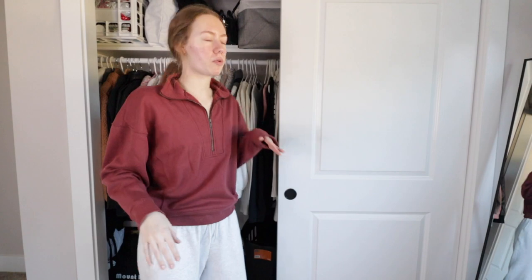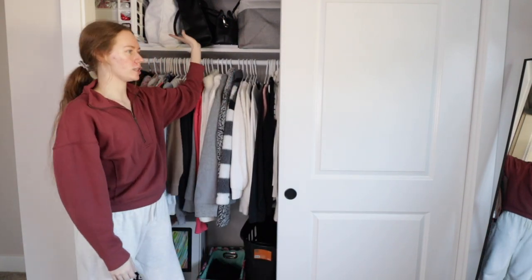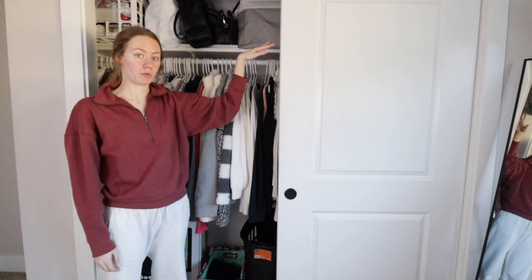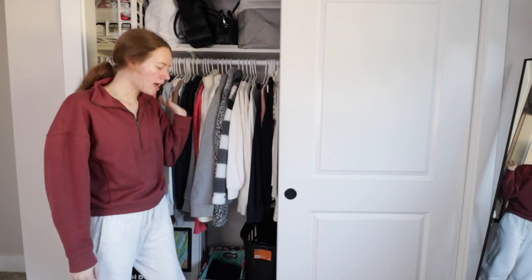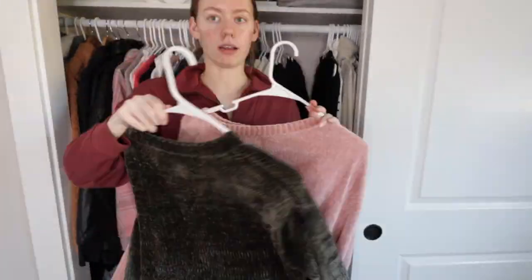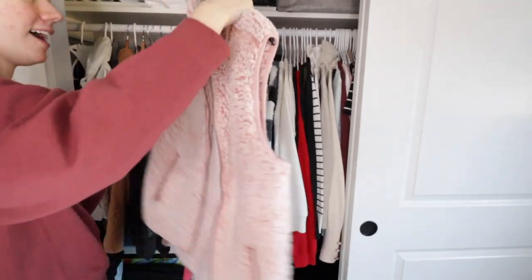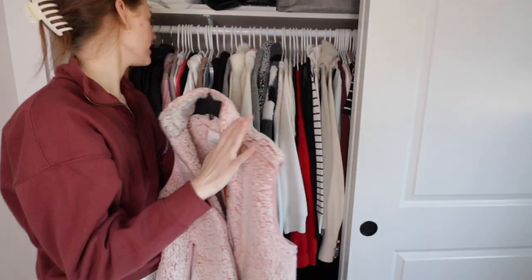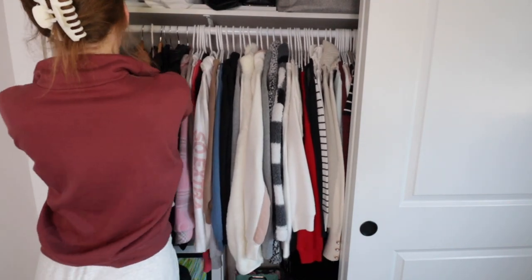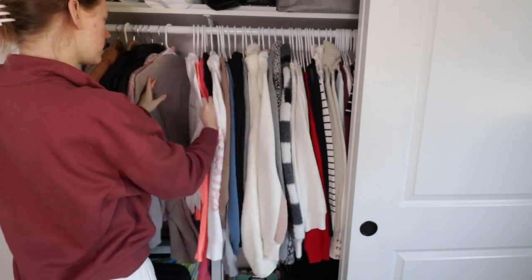Everything else is pretty organized — I just did a closet makeover, so it's all well organized. I'm really just focusing on the clothes aspect, and then I'll go through my dresser drawers as well because I have some pajamas and stuff in there. I totally forgot I had this — I'm definitely going to move this vest up a couple spaces so I remember to wear it because it's such a cute vest. I'm done clearing things out.